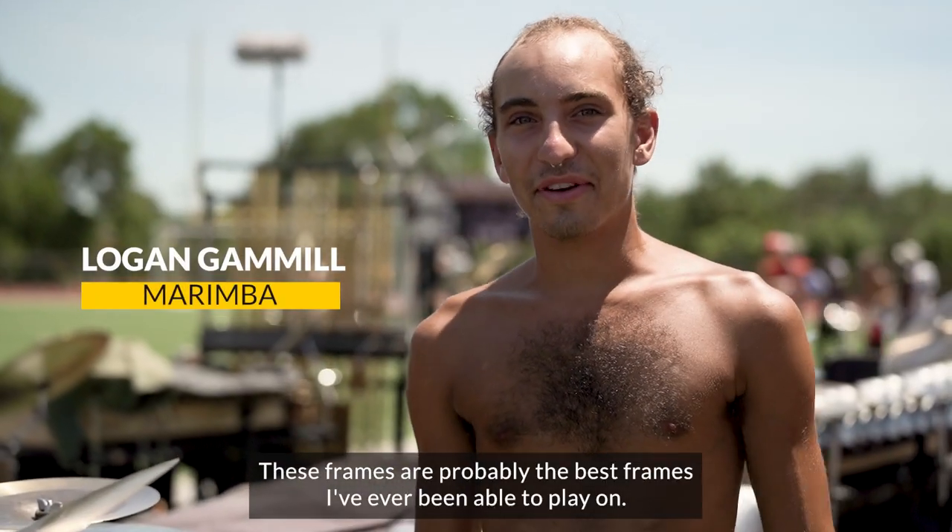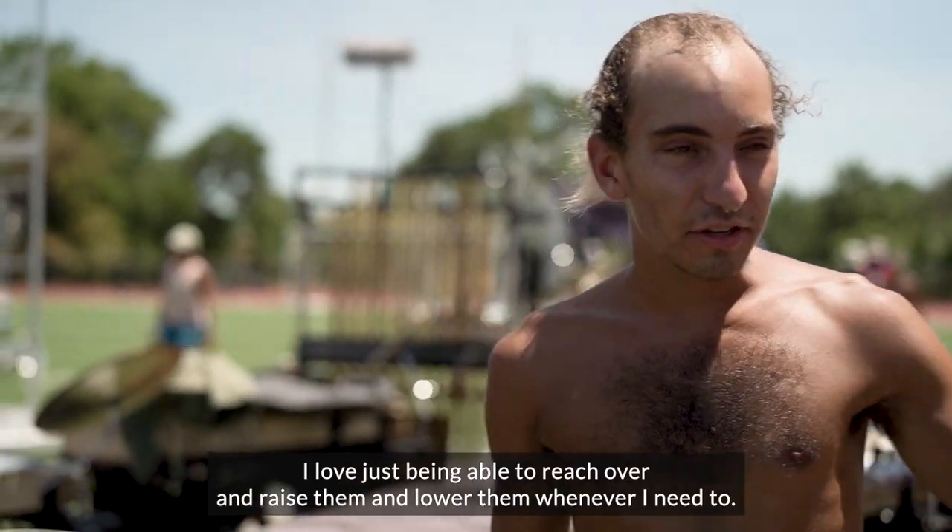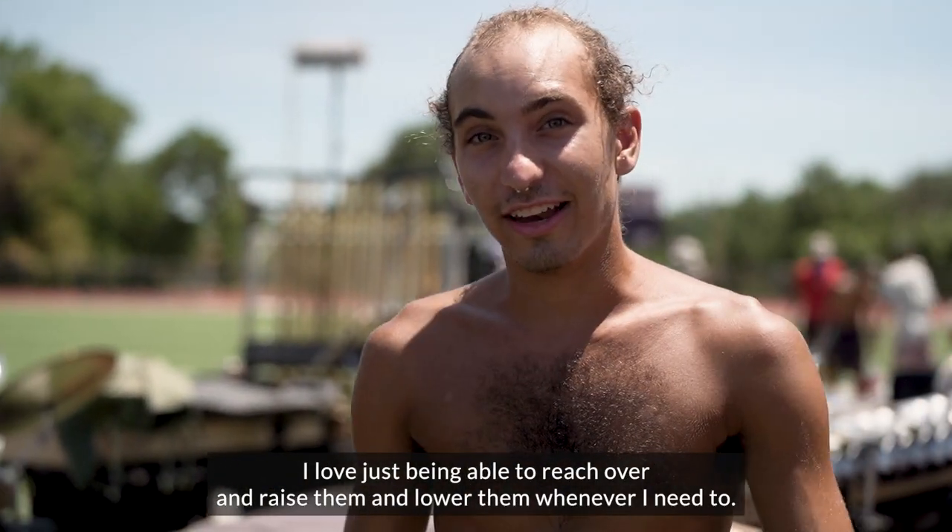These frames are probably the best frames that I've ever been able to play on. I love just being able to reach over and raise them more than whatever I need to do.